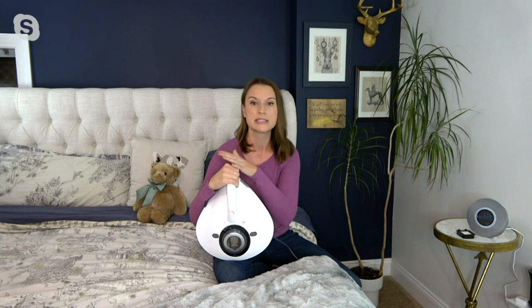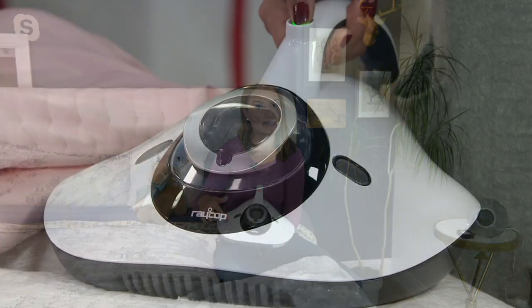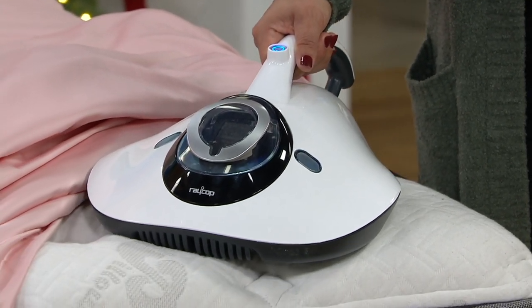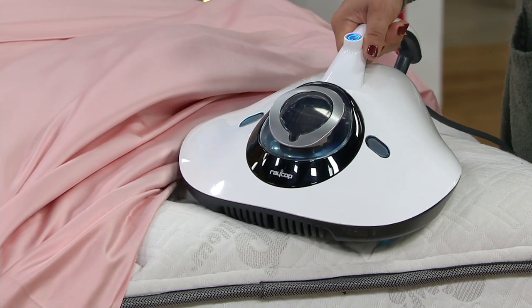So any hard-to-launder fabric surfaces are going to really benefit from the RACOP. This is unlike probably any other cleaning product you have in your home because while it is a vacuum, it is specifically an allergen vacuum, designed to target those microscopic particulates. But most importantly, what this device can do is also sanitize those hard-to-launder fabric surfaces. With five seconds of exposure to the UVC light built inside the RACOP, you can kill 99.9% of staph, E. coli, and influenza A with just those five seconds.